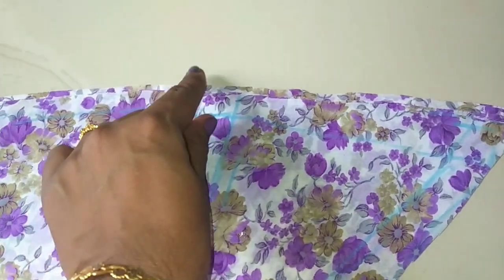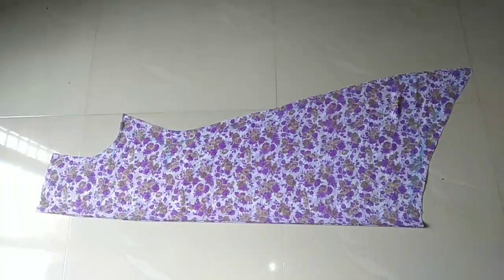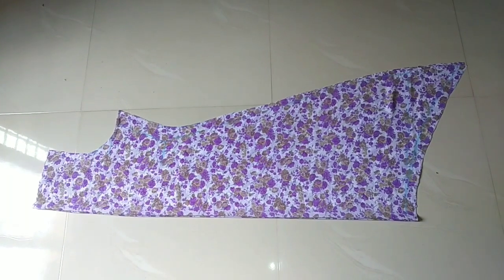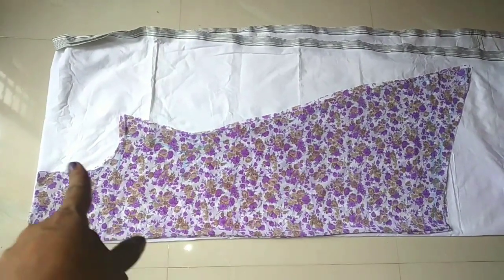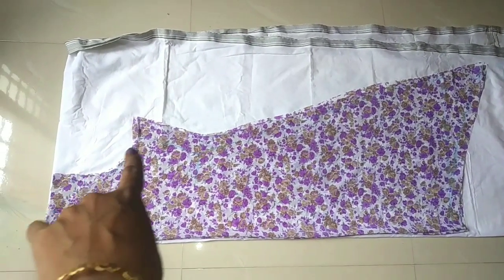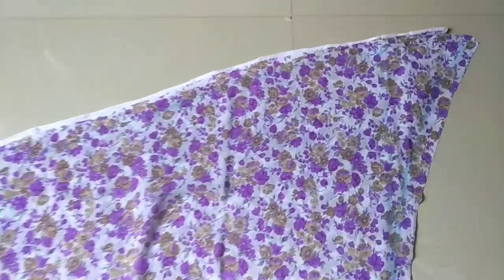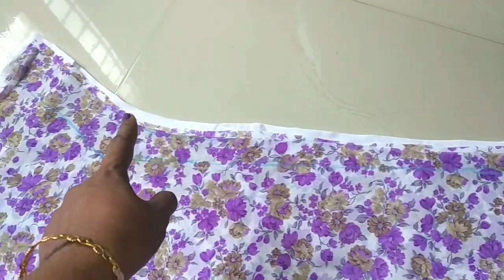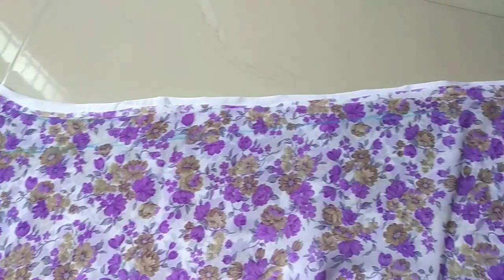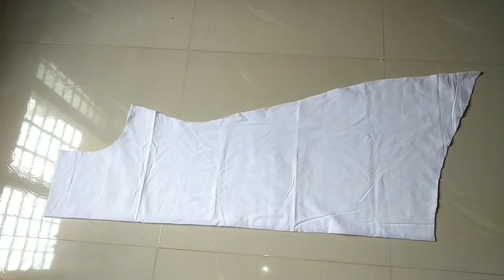We have to cut this line — cut the lining, then cut the lining. Cut the lining with a hand. I took a long edge. We cut the lining and cut the lining. Let me cut the sleeves.